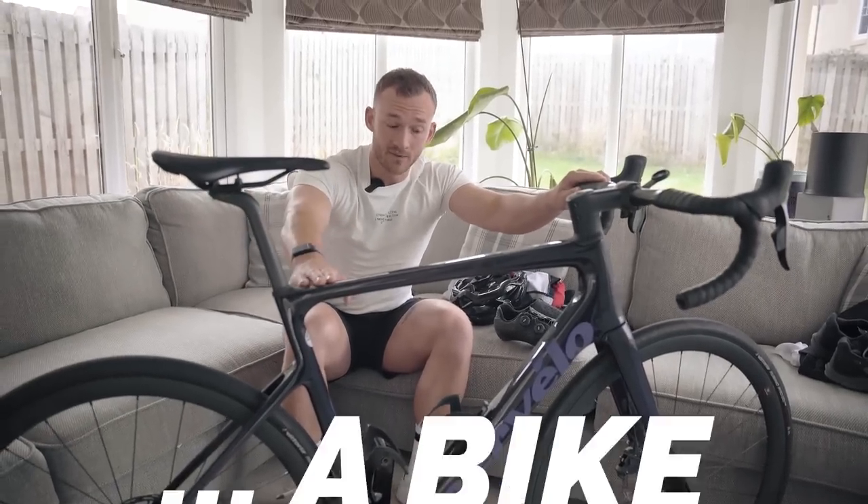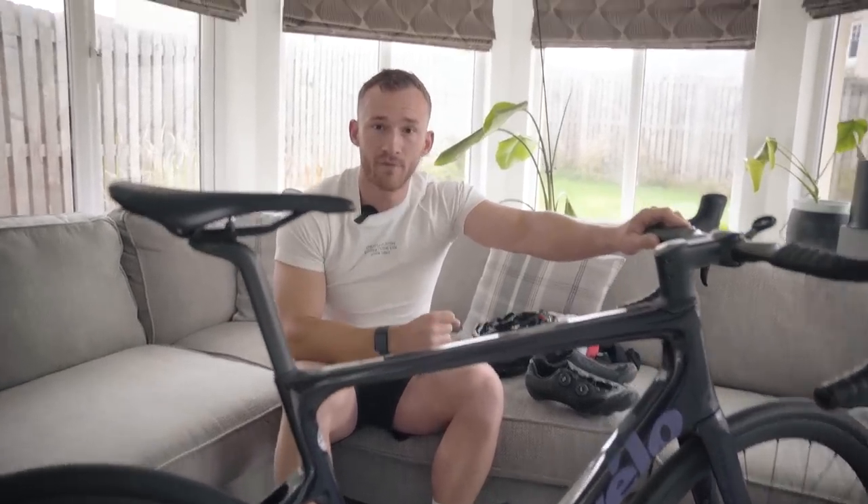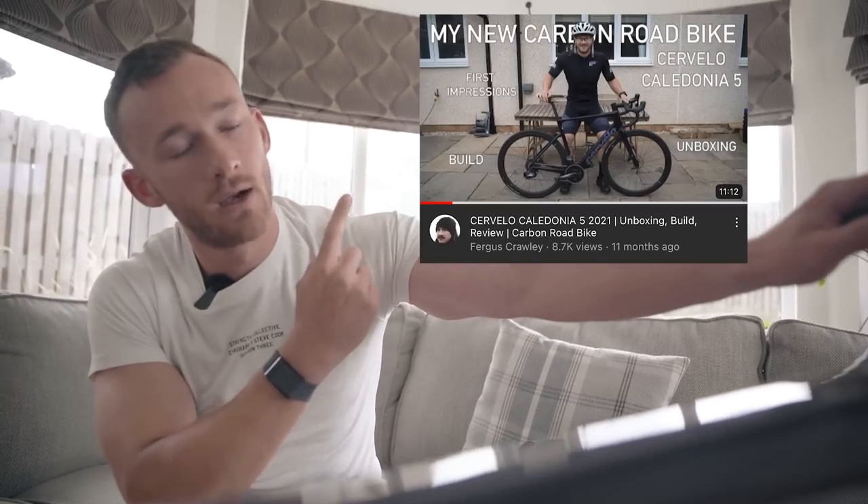This is a sophisticated piece of kit — the Cervelo Caledonia 5. But you don't need a bike as sophisticated as this to get started. This is simply my road bike for daily miles. If you have something on two wheels that can allow you to travel, get comfortable on it, get used to it, and you can start getting some really good work in.